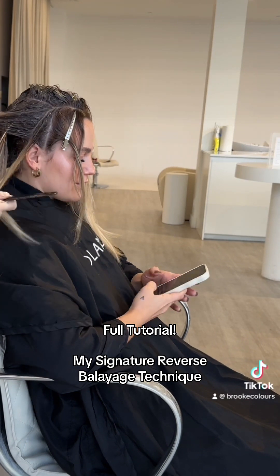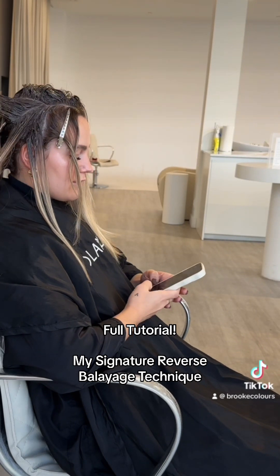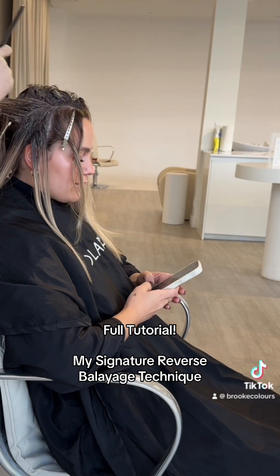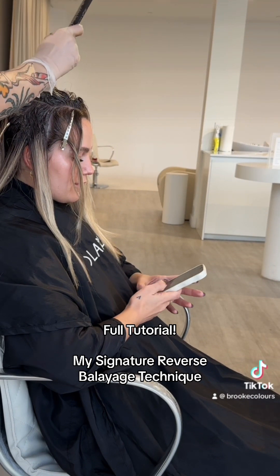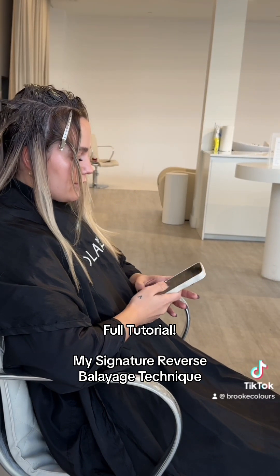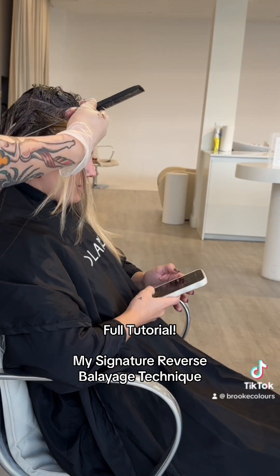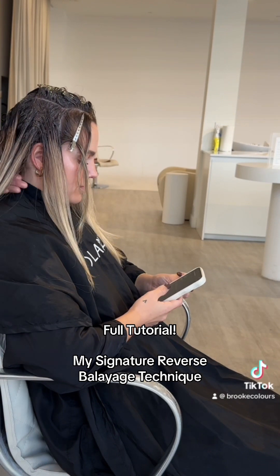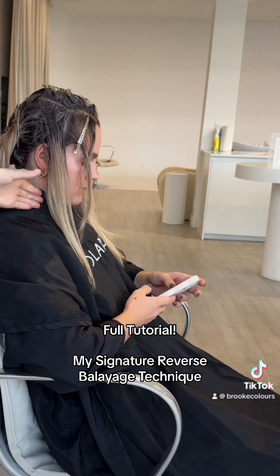This keeps everything tidy because when you're pulling through your sections it can get quite messy. Around the face I'm taking pie sections from the point where the face frame is, so that I have diagonal-back sections like I would paint a balayage, and I'm visually picking those pieces based on how I want it to fall around her face and how much blonde I want.